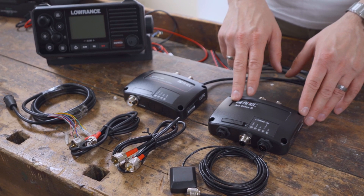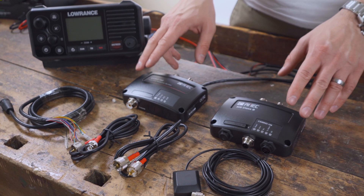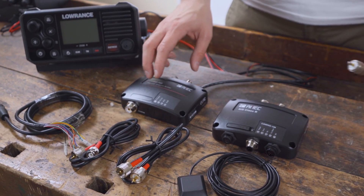We will show you how to install an AMEC AIS transponder in combination with an external AMEC Cubo 162 VHF splitter.